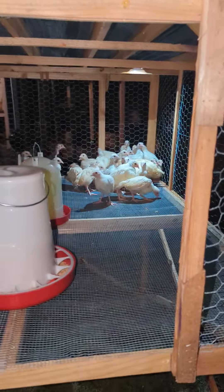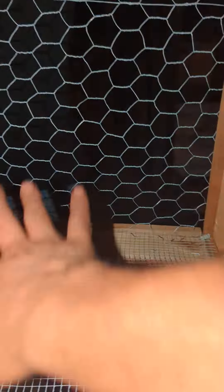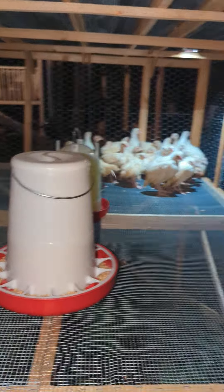This is going to be perfect for all these chicks here. They like to pile up in the corners — I don't like that. It's recommended to put a board in the corner so they won't pile up and suffocate each other, because they'll end up doing that. I hope they don't do that. I'm going to give them a little flick on the chicken wire.